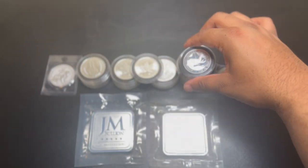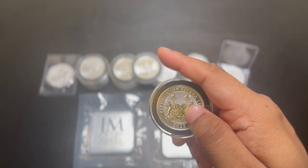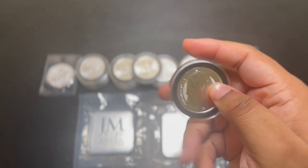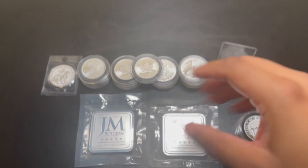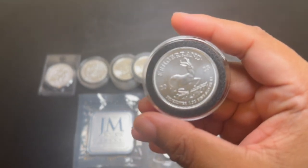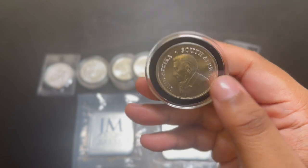Pay yourself first and put money to the side. I believe a great amount to put to the side is $50 a paycheck. I'm going to do the math as if a person gets paid bi-weekly — so 26 times a year. If you get paid 26 times a year and you save $50 each paycheck, at the end of the year you would have accumulated $1,300.